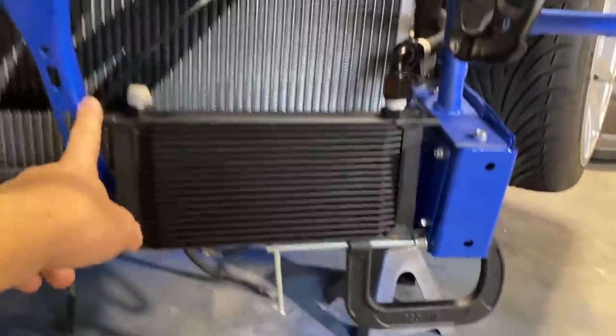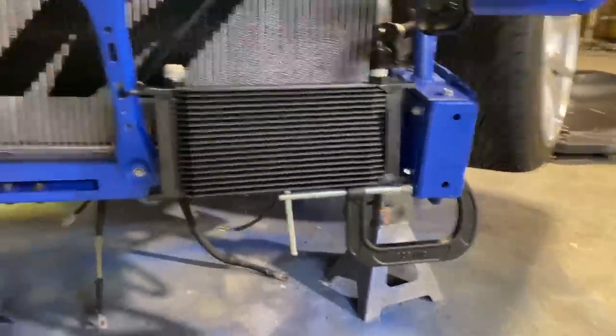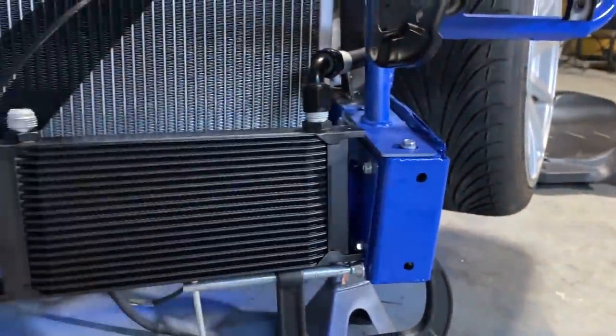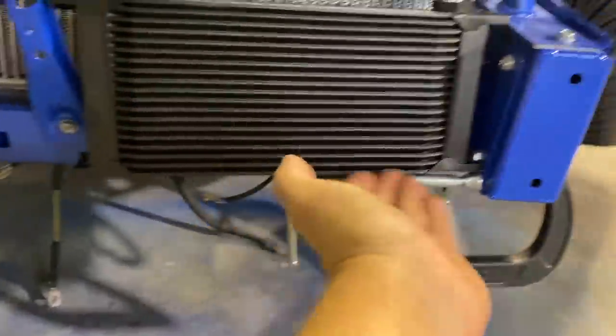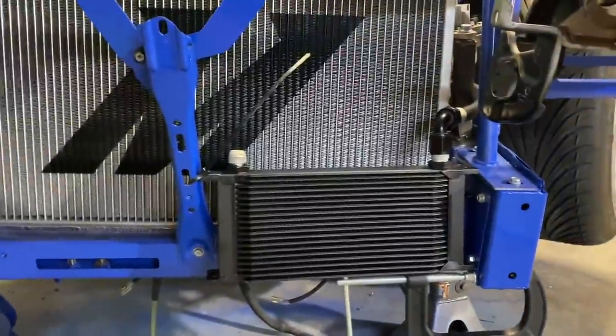I used a zip tie and this clamp here to kind of feel out where I wanted it. I figured I'd just put it right here, use these two bottom mounting brackets, maybe even use this one up here, but I don't really need much — it shouldn't move around too much. So a couple little flat bars off the bottom, maybe a flat bar off the top, and we'll be in business.